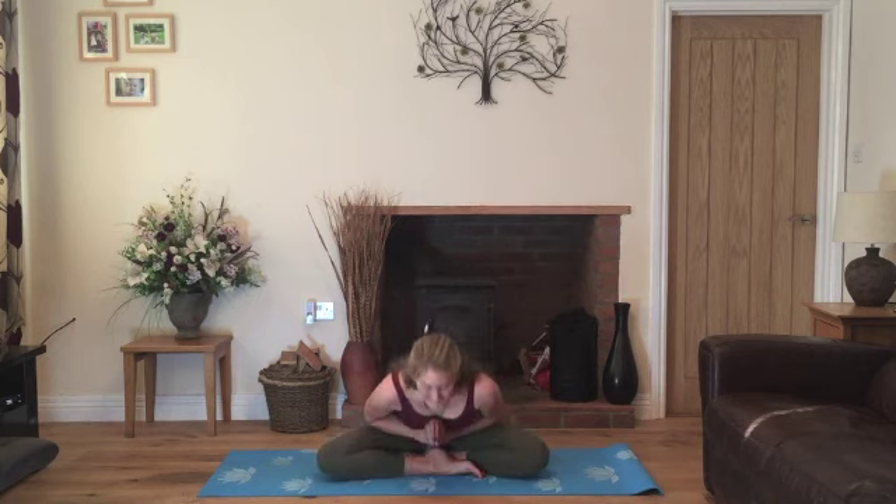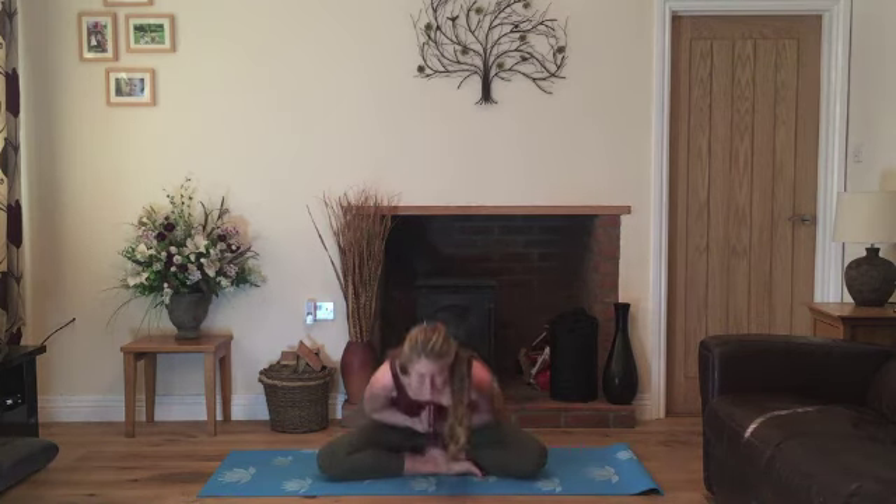Just observing how you are. Just giving yourself a moment to relax. Always remember to thank yourself for dedicating time to you and your own health and wellbeing. We'll gently open the eyes, bring the hands here in front of the heart and we'll finish with Namaste.